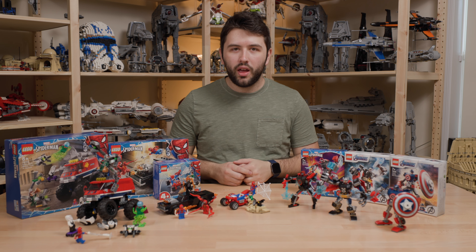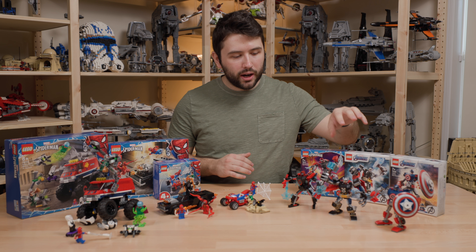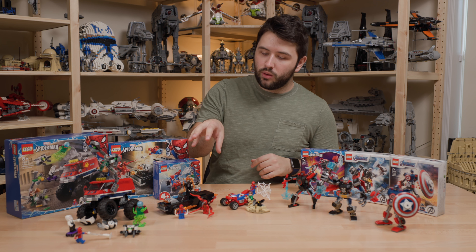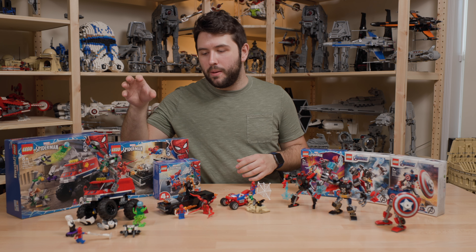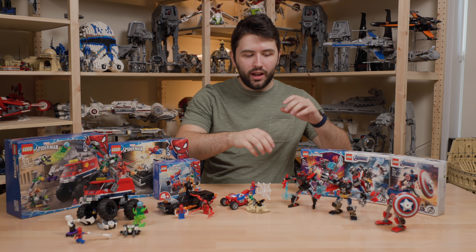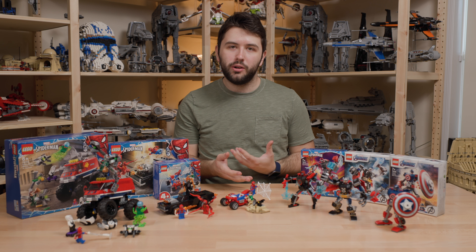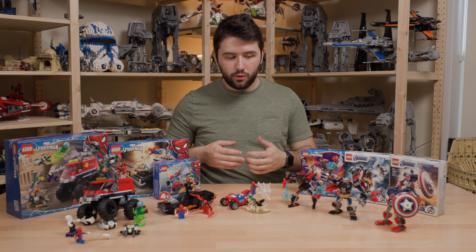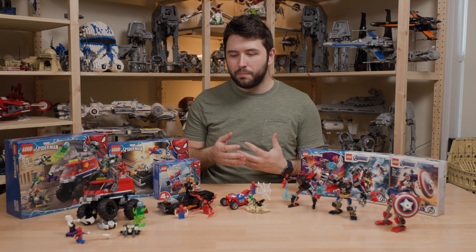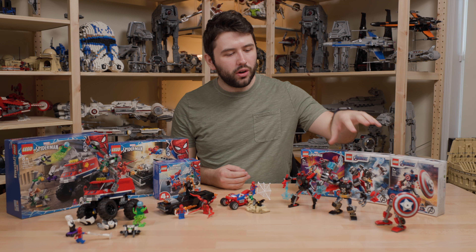I don't know if I'm going to get that set for a review. So let's go ahead and take a look at the sets we do have. Starting with the Captain America Mech Armor, then the Thor Mech Armor, then the Miles Morales Mech Armor, moving on to the Sandman Showdown — a four-plus junior set — then Ghost Rider versus Carnage, and the Monster Truck and Mysterio Spider-Man set. The $40 set, the $20, the $10, and all three Mech Armors are also $10.